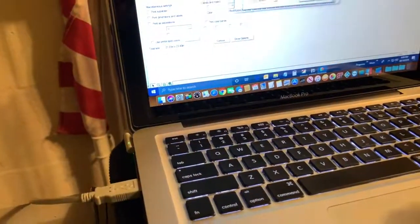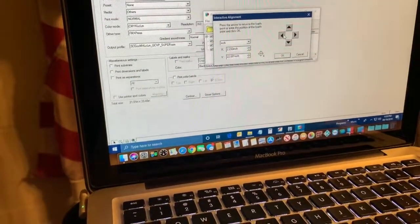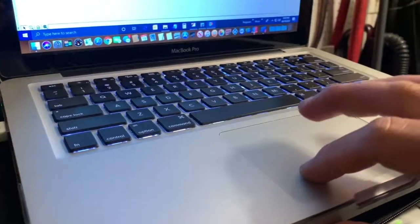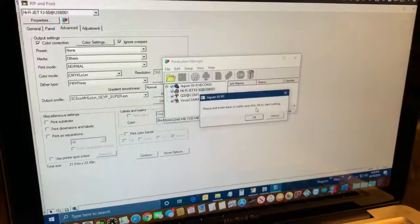This is the last one — number four. It was too far down and to the left, so move up and then a little to the left. Once number four is aligned, hit OK and now it'll start cutting.